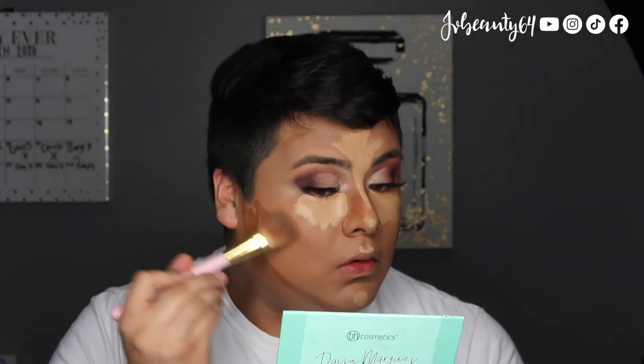For contour, I am using the Tarte Double Duty Beauty Foundation in Deep Neutral. And I start placing that under my cheekbones, my nose, my forehead, and against my jawline. To blend out the contour, I do use the BH Cosmetics No. 2 brush, and it is an angled brush. I like using this one so much because it works well with a lot of creams and liquid foundations.